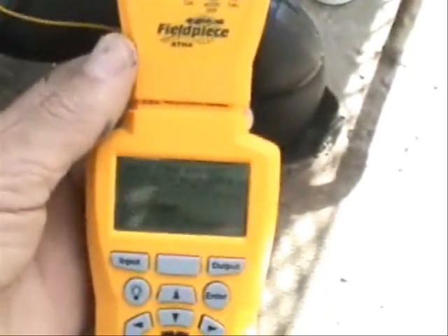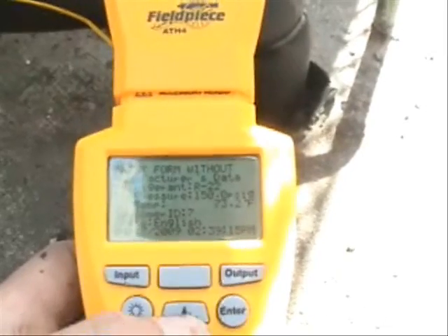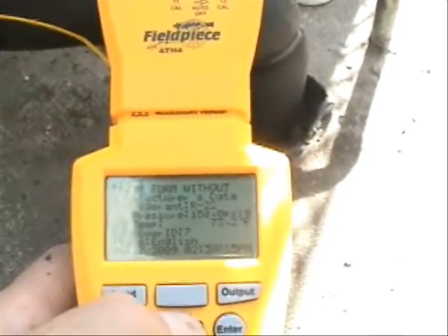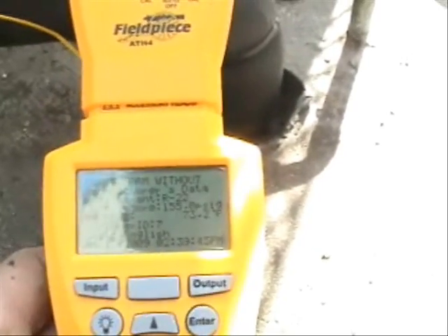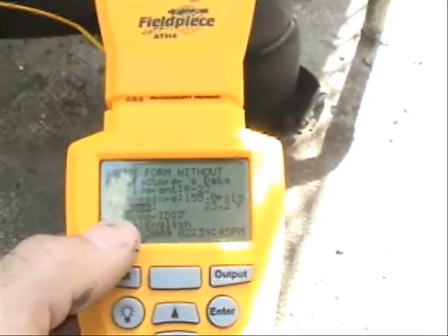What I'm going to do is calculate for sub-cooling. My liquid line pressure right now is at 155 PSIG. I'll lock that in, and then find my liquid line temperature.